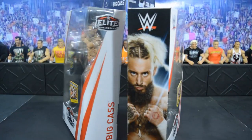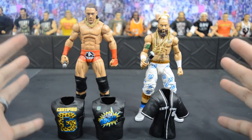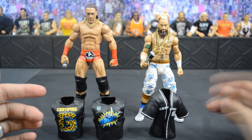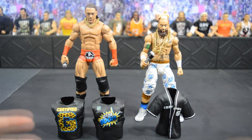Here we have Enzo and Cass out of their packaging, and at first glance I can already tell both figures are better than their first time around. I'm happy with the accessories — they both have their respective mics. Enzo Amore has found success as Cruiserweight Champion. He has three chains, a jersey, and two shirts. Big Cass also comes with two shirts and a chain, so both figures come with plenty of accessories.